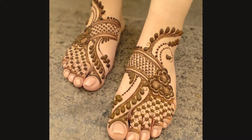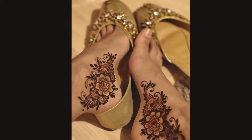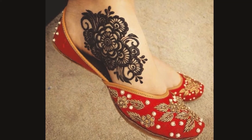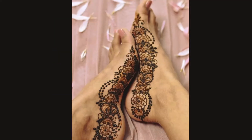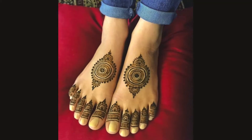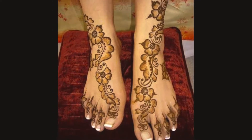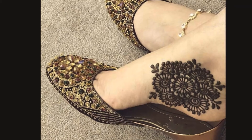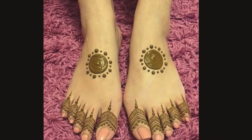Viewers, you can see different mehendi designs for your feet — feet side mehendi, full feet mehendi. There are a lot of fabulous designs, floral designs, and feet side designs. There are a lot of unique designs. If you want to design, you can easily do it.